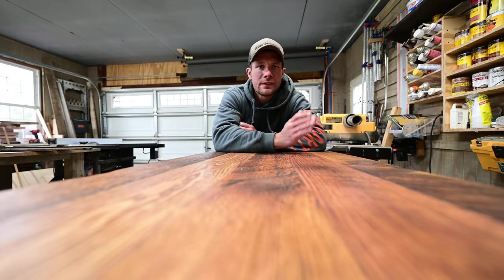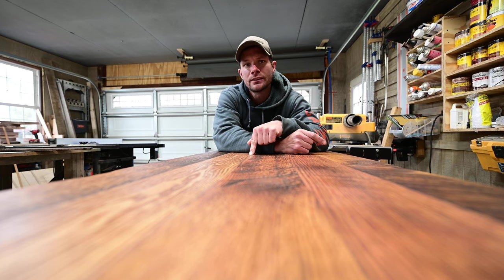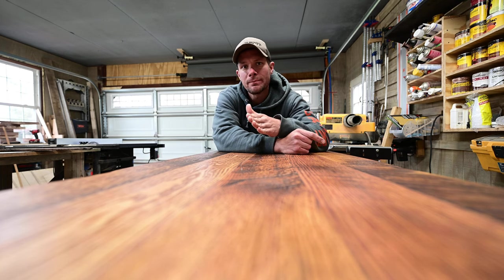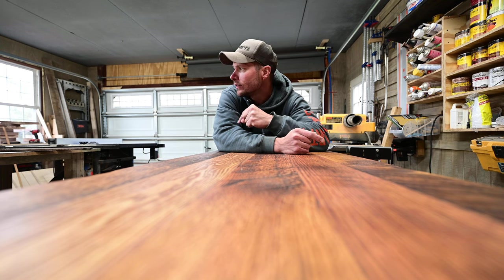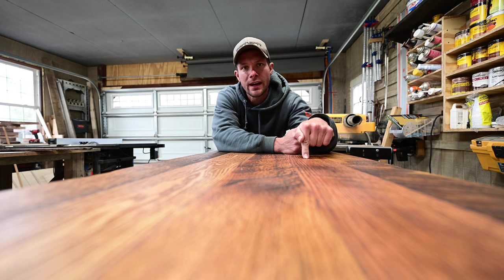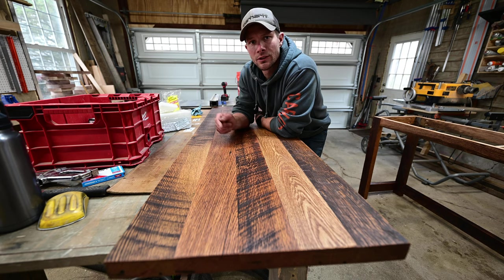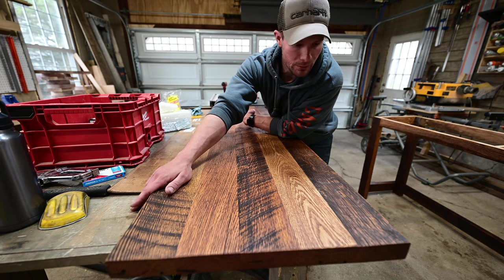Another one of my favorite parts of this finish: as it's sitting here drying — being in a really small garage shop — I don't have to move it anywhere. I can go over and start working on something else, and the dust from that work isn't going to hurt this finish. I just wipe it off before I deliver it to the customer.